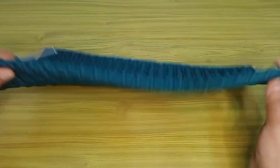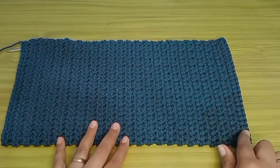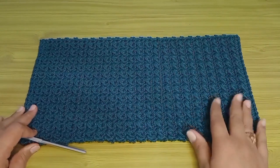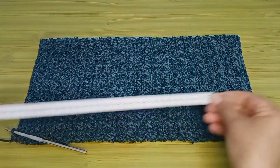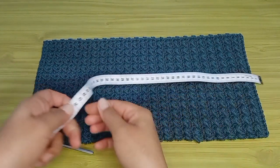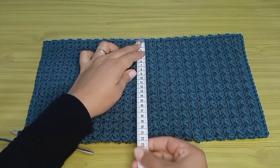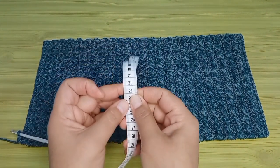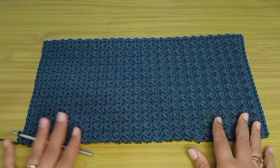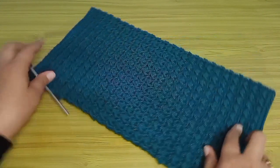ده ظهر الشغل من ورا. طول القطعة اللي اشتغلتها أربعة وأربعين سنتي بالظبط، والعرض اتنين وعشرين سنتي بالظبط. هعمل إيه بعد كده؟ هبروز القطعة دي كلها: هبروز الجنبين الكبار بغرزة حشو والجنبين الصغيرين بغرزة منزلقة.